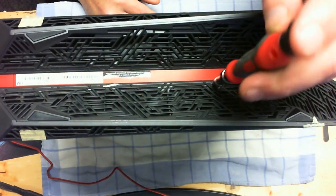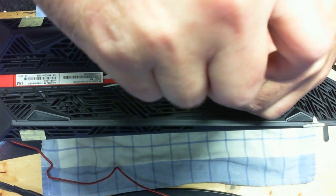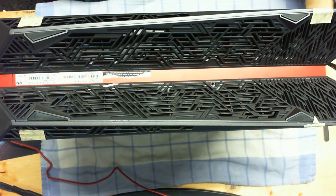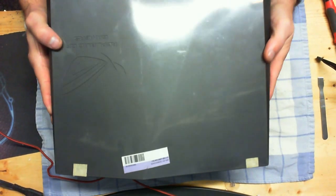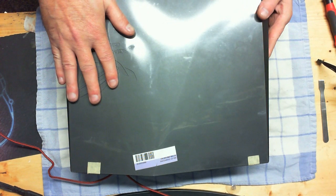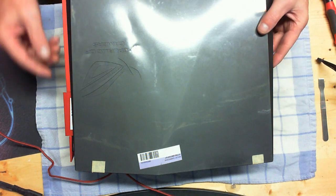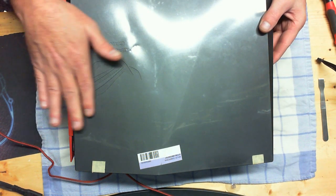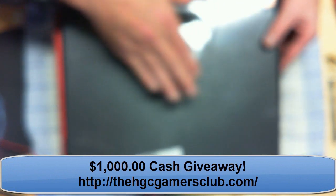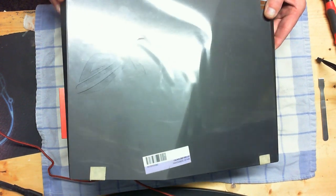When you're undoing screws, always turn them to the left — lefty-loosey, righty-tighty. Once you get that screw removed, set this with the emblem face up. Then you're going to slide it to your left, which will be toward the face of the system. Put your hand on the logo and push away toward the front side of the system. Once that happens, you can very carefully lift that up.